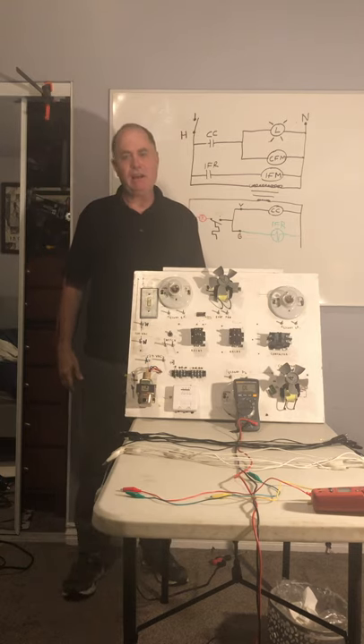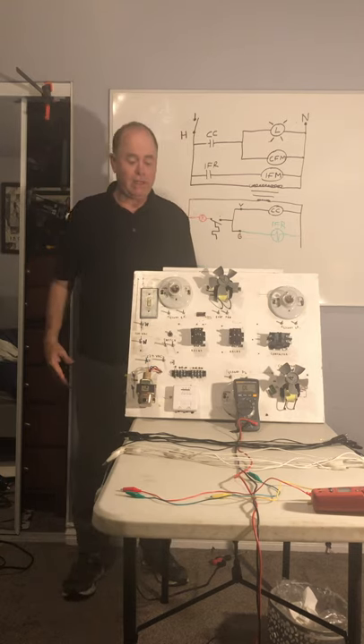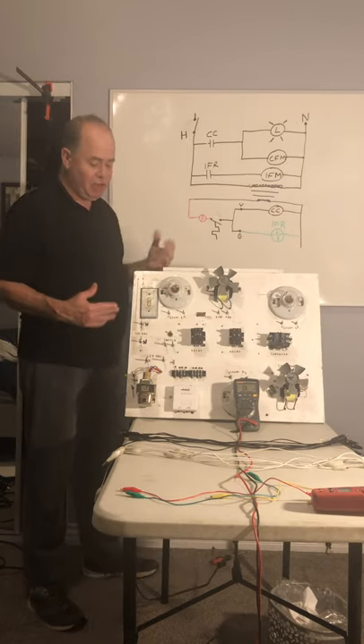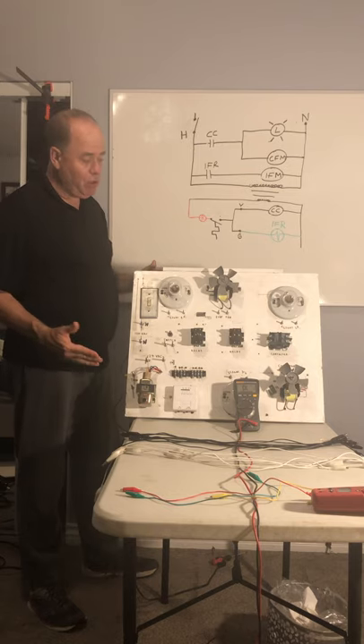Hi, I'm Matt Needham and this is my electrical cooling circuit demonstration. We're going to use this training board along with this schematic diagram. Let's identify some of the components on the board.